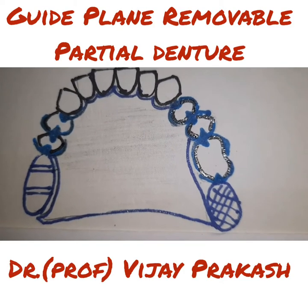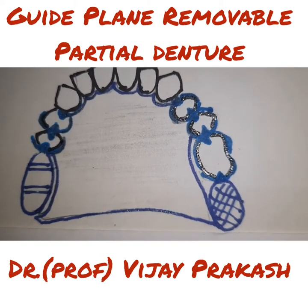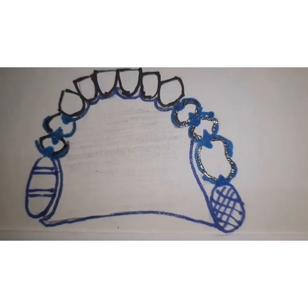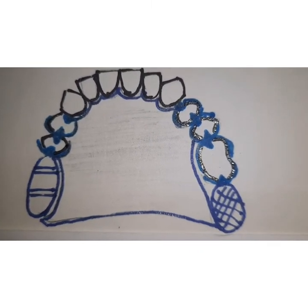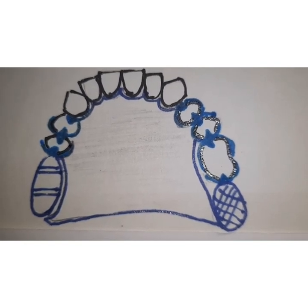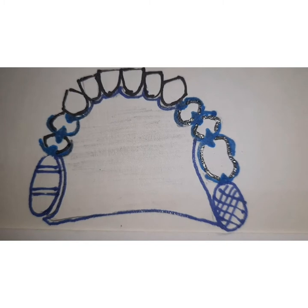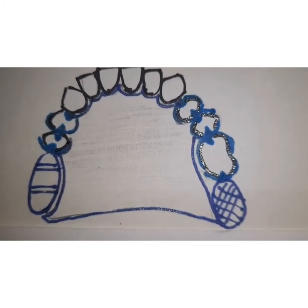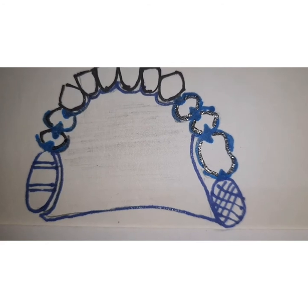Hello friends, I am Dr. Vijay Prakash and today I will be telling you about guide plane removable partial dentures. Guide plane removable partial dentures are a special type of removable partial dentures which are given in a periodontally compromised dentition, and these removable partial dentures provide stabilization in three directions: mesiodistally,